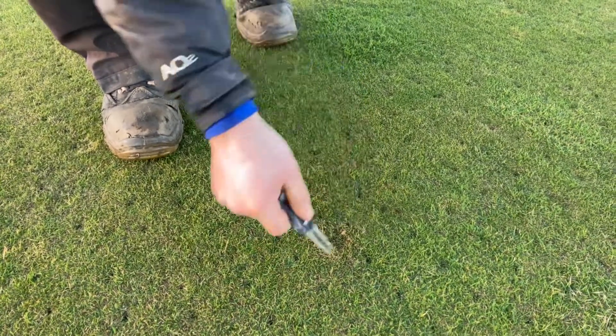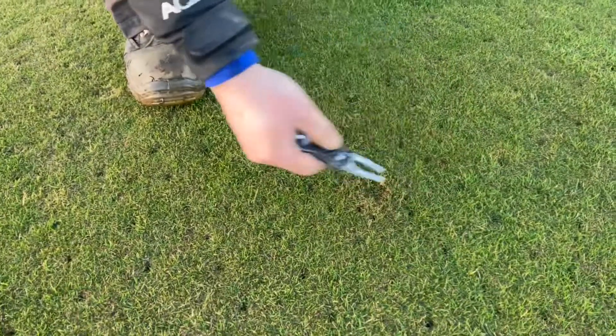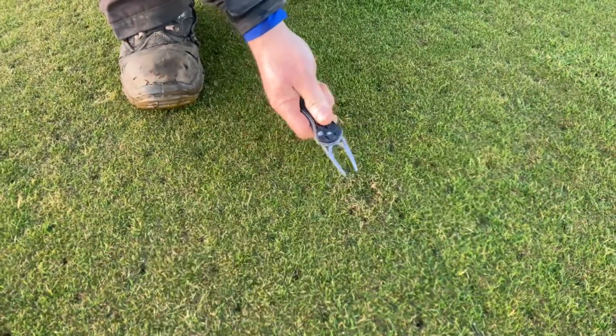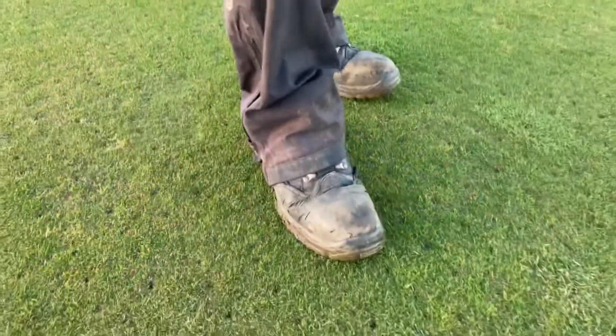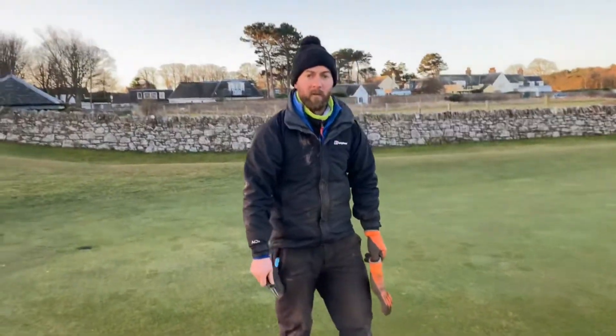We obviously want you to push the pitch mark repairer forward as opposed to backwards, and just lifting the turf up, because that way you're lifting up the roots and damaging them. And then you just give it a wee tap with your foot, just to make sure it's nicely leveled for the next player.